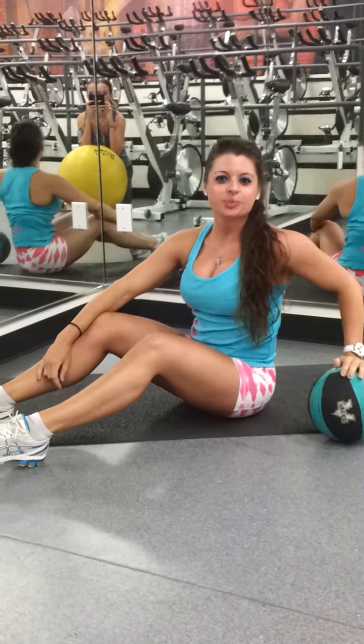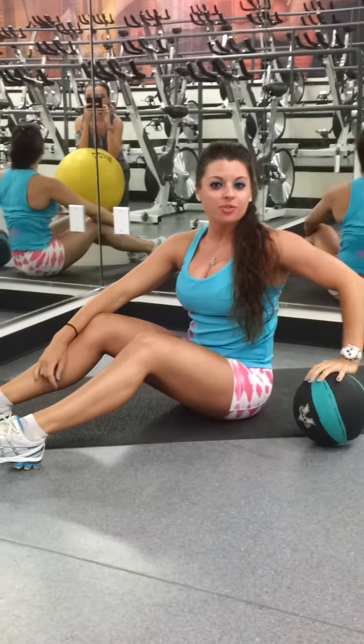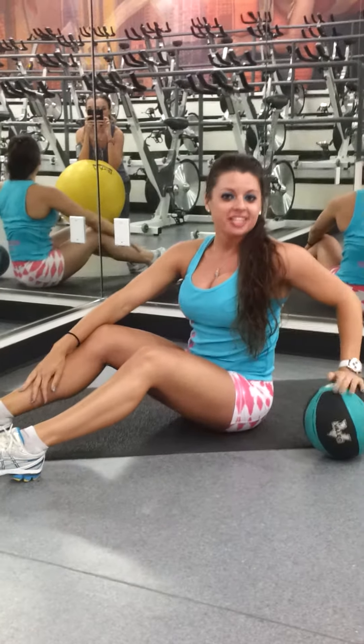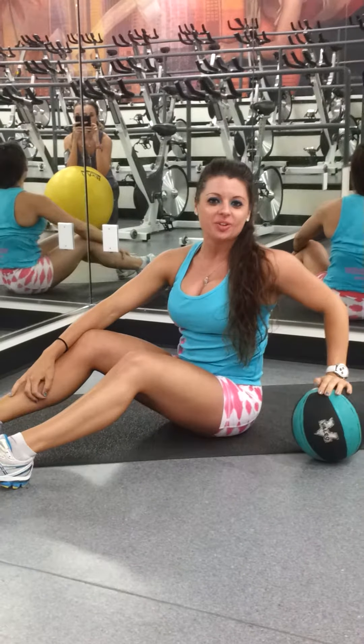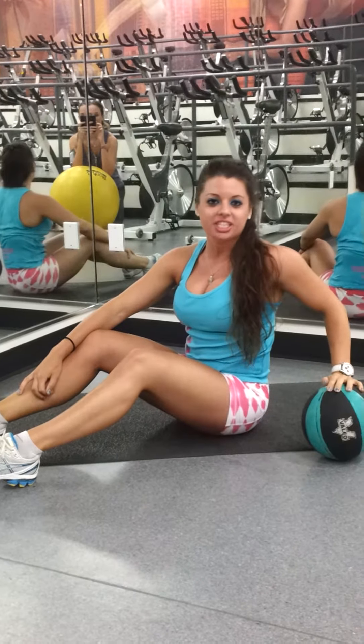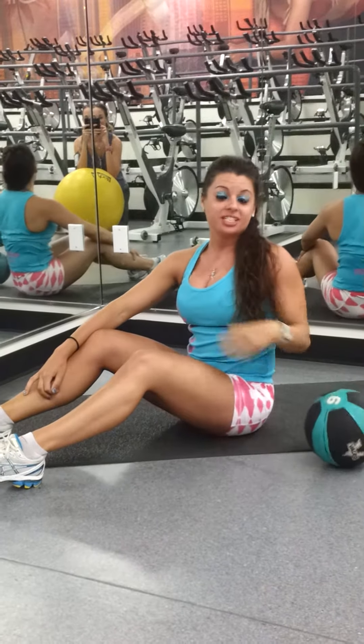Hey guys, Ashley aka Sports and Fitness here to take you through that core workout that I just showed you. So we're going to work out together. This workout is brought to you by Total Nutrition St. Pete — check them out. After I run through this, I'm going to have some carbo lean and really get those results with that awesome post workout.